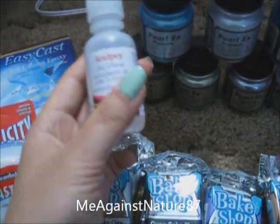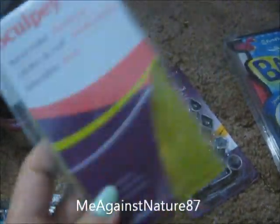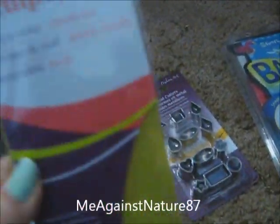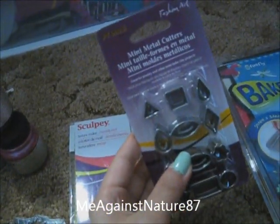And this is the clay softener. And this is the texture sheet — it was like $2 something compared to Michael's, which is about three times the price. It comes in lace. And this is the mini metal cutter — it's like $6 something.